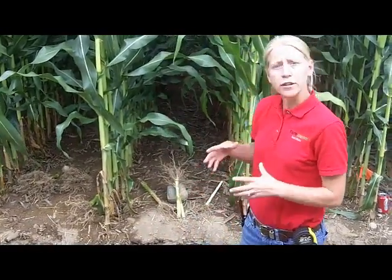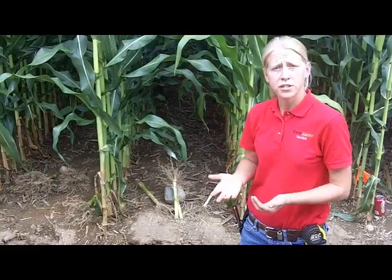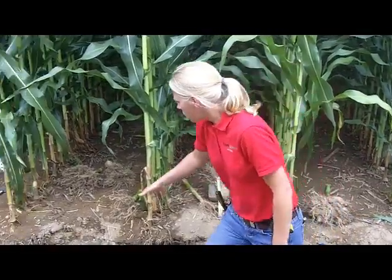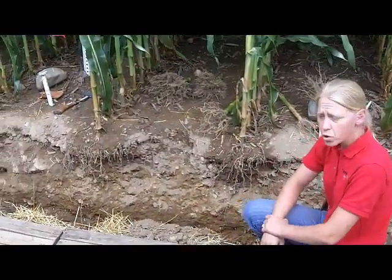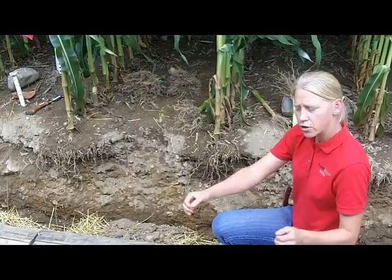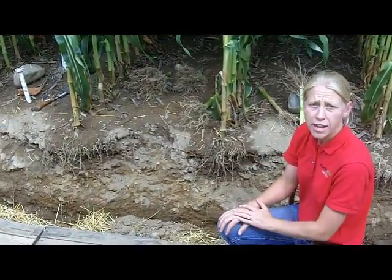What we have here is an example of a soil pit where we ran two different tillage systems and are seeing some pretty big differences in soil density and root growth underground. On this side of our tillage pit, we ran what we'd call a hybrid chisel, 12 inches deep, with a lot of really good shatter in between the shanks — about 10 inches of shatter in between those shanks.